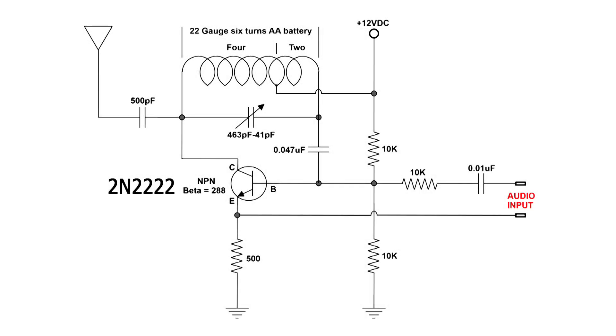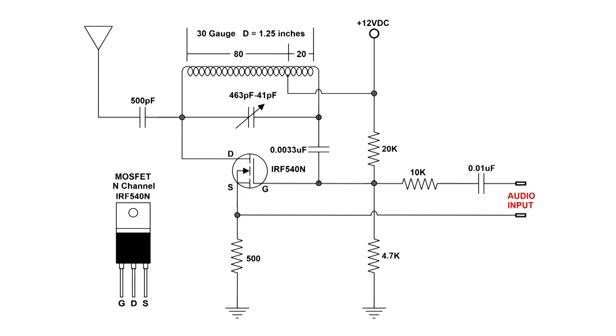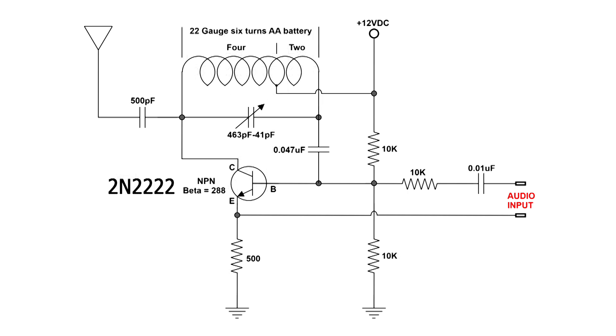This is the FM transmitter diagram. If it looks familiar, that's because I did an AM transmitter — here's the diagram of it — about five videos ago. You can see the two are very similar. The major differences in this FM circuit are the coil: there's only six turns, and now I'm using an NPN transistor, a general-purpose transistor. We're going to show you how to make the coil, build this on a breadboard, and then show you the performance of this little transmitter.